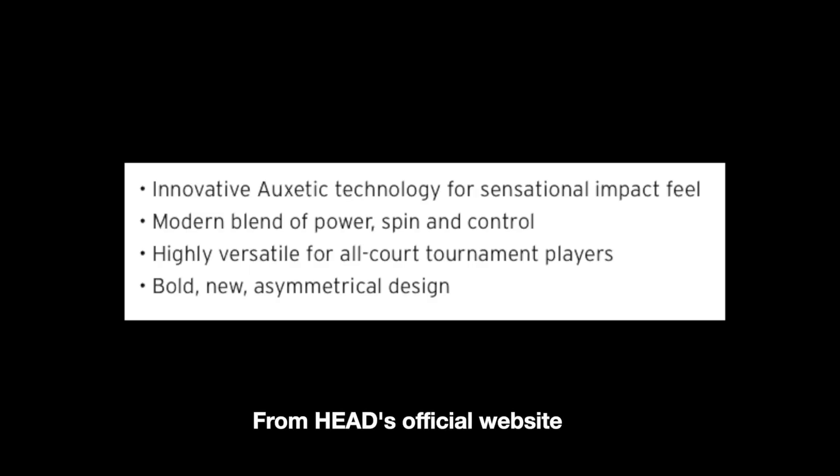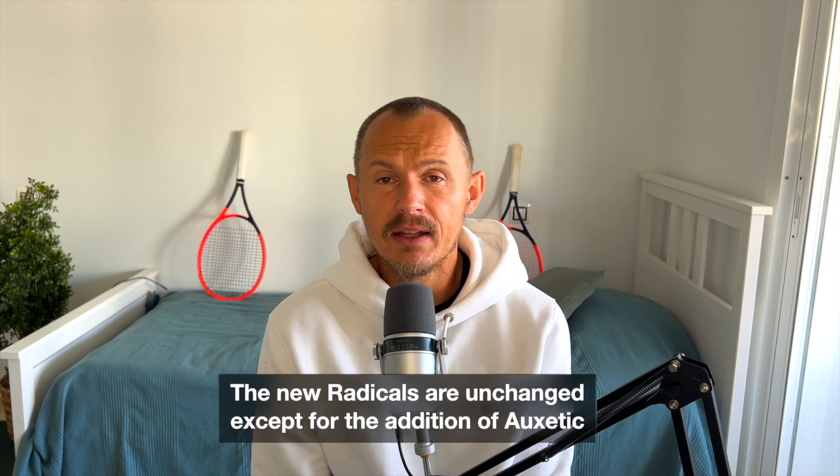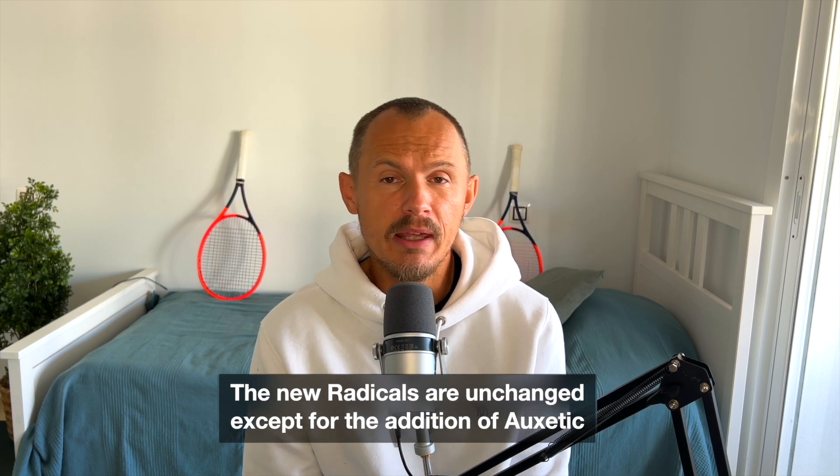So what's new from the 360 Plus version — there is a review of that one on this channel — is the Oxetic technology. What is Oxetic? It's not something that most people will notice. This is not a mold change, meaning the racket structure is the same. The beam is the same. The Radical is very much the same except for the Oxetic technology.